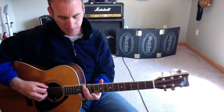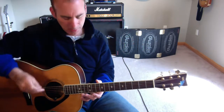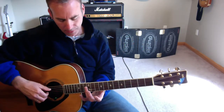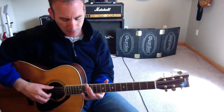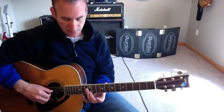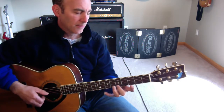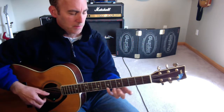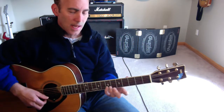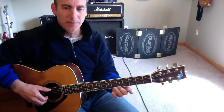Now I'm going to start from the note B. So B, A, G, F sharp. And back up to the A. Then I'm going to repeat.